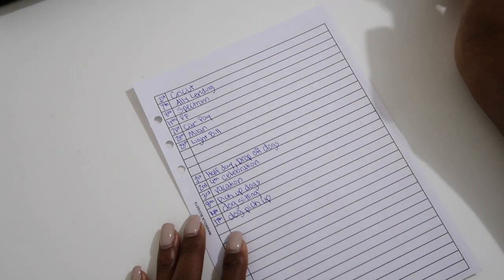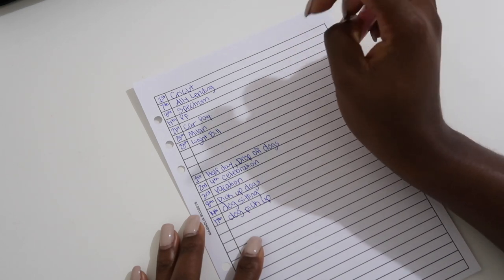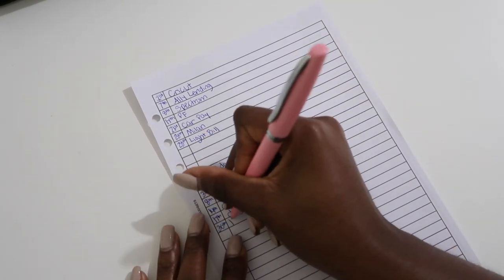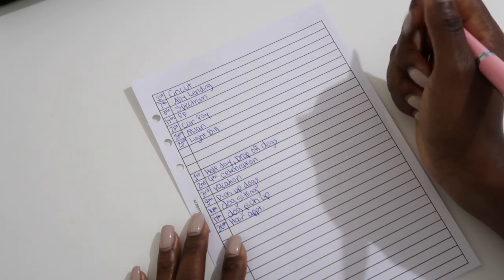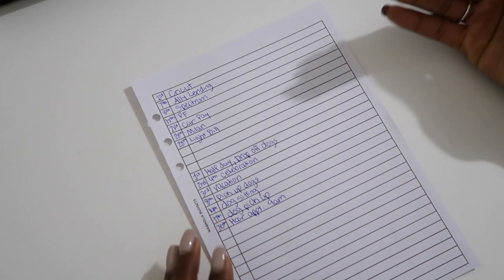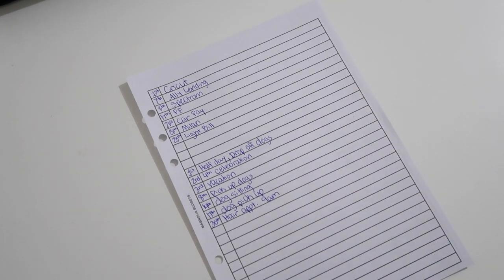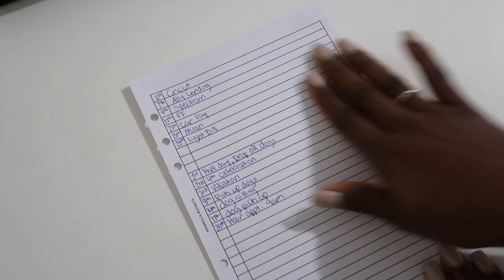Last thing: on the 30th I have a hair appointment — it was originally on the 16th but was moved. I'm going to note it and also include the time, 9 a.m., so when I look back I can easily see when my appointment is. That's it for this page — this is my 'at a glance' with bills and personal things.